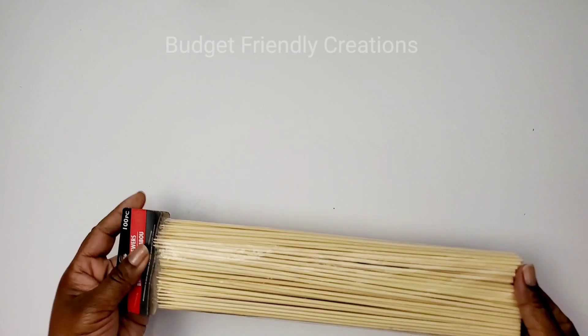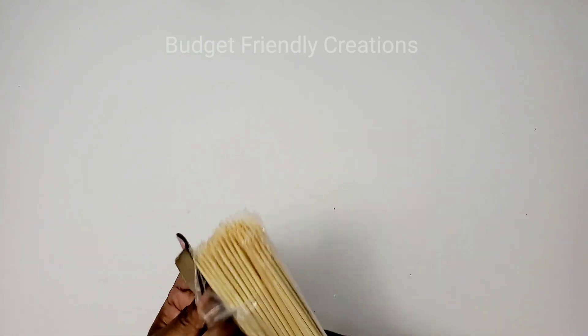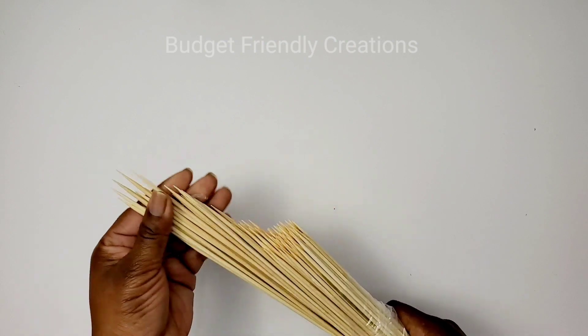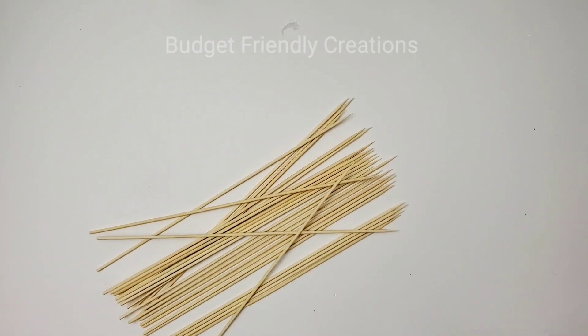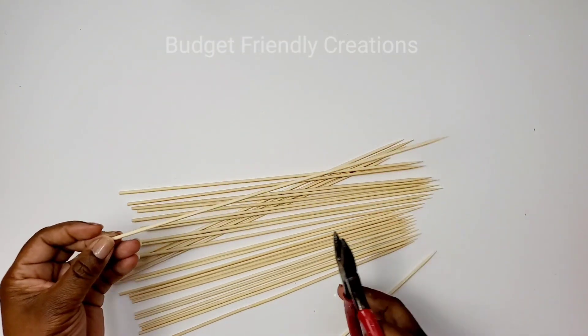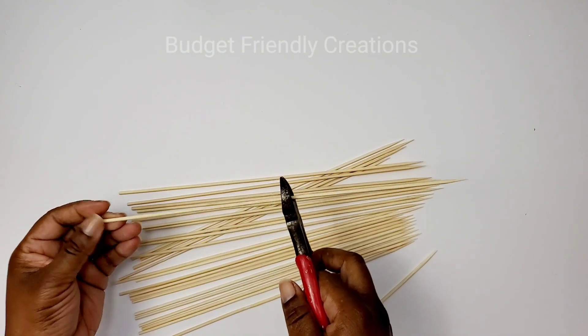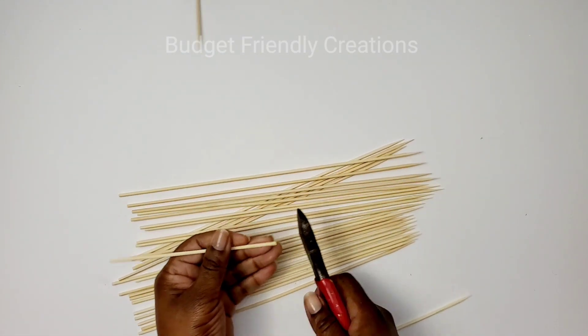I use small bamboo skewers from the Dollar Tree. I use my pliers to cut the first one in half, and then I use my first cut to get the rest even.